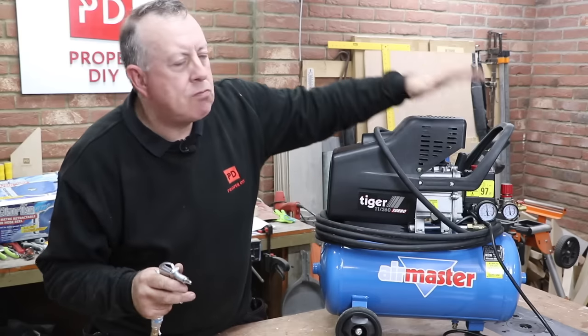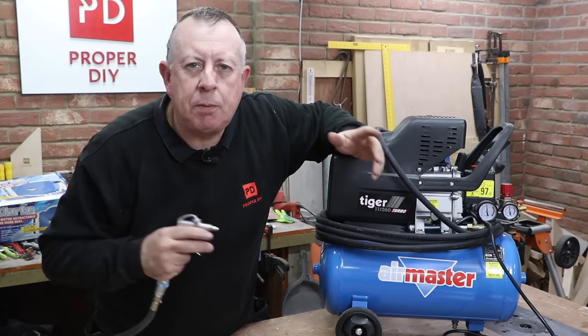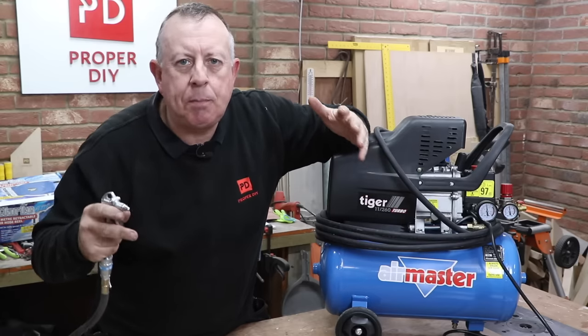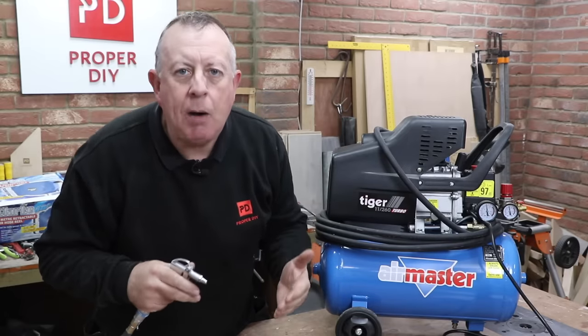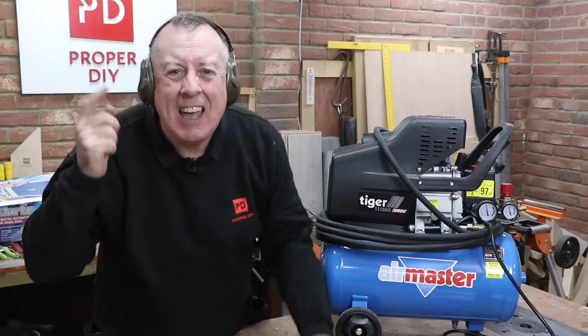If you've been watching the channel you know that recently I've purchased a compressor. In my YouTube research before I bought it, everyone's talking about how noisy they are and how you have to buy a silent one. Mine's no different — it's 97 decibels, which is blimmin noisy. But I have a solution, so I don't care.